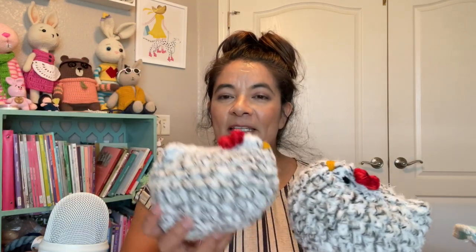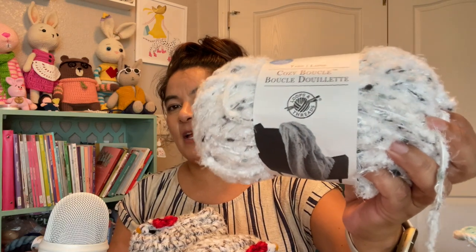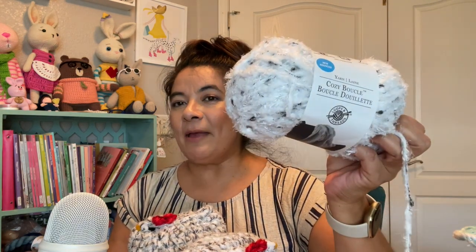Here are my little hat chicks. Here is the boucle — it's actually Yarn Lane, Cozy Boucle, but it is Loops and Threads. I mixed this one with another yarn I had. I used it all up making these three chicks. I love these.